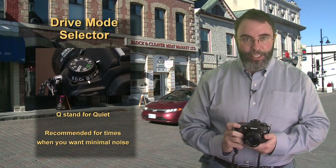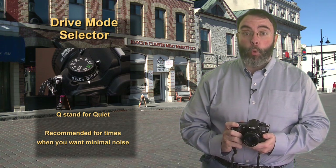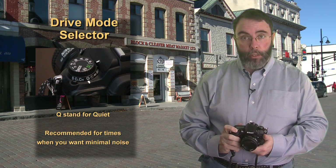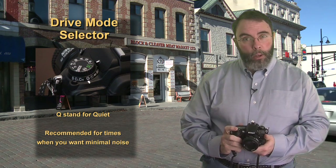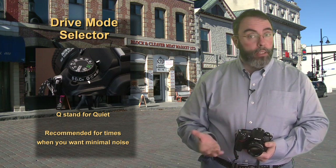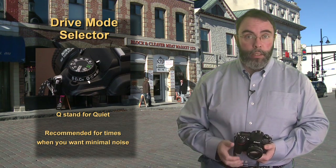Q stands for quiet shutter. When you press the shutter button in this mode it will take just one image, but it will do it as quietly as possible. What it does is let the mirror remain in the up position after taking the picture until you release the shutter button. You're going to find yourself using this drive mode in situations where you have to be as quiet as possible — perhaps a board meeting, a funeral, maybe even a wedding, taking pictures of a newborn baby, or sometimes when shooting wildlife close up. Give it a try and see how much quieter the shot is.